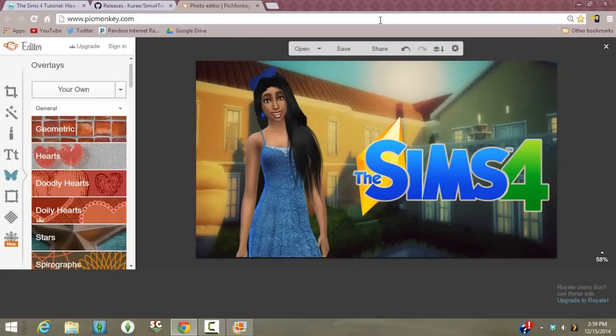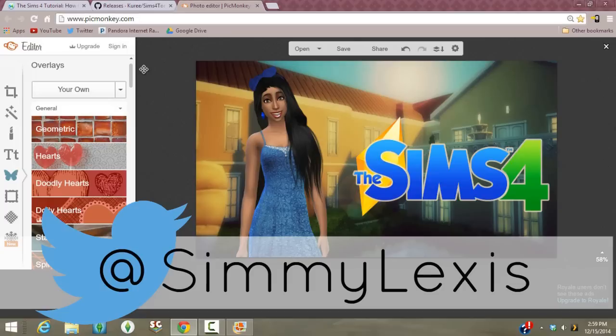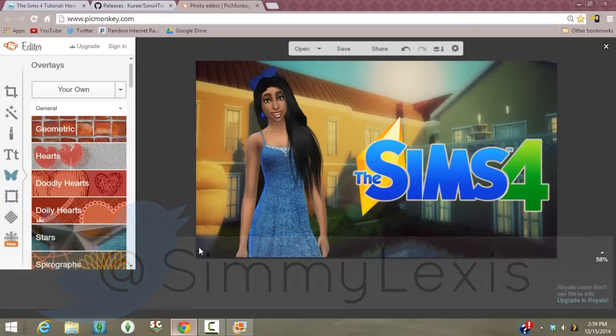I hope you guys enjoyed this tutorial and that it was easy to follow. If you have any extra questions, put them down in the comment section and I'll be sure to answer them. Every link you need will be down in the description. If you want to tweet me your creations, you can tweet me at SimiLexus — I'm looking forward to seeing what you guys create with this. And last but not least, thank you to the Sims community — I'll see you in the next video!